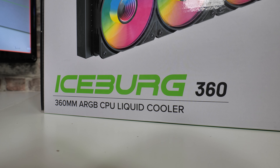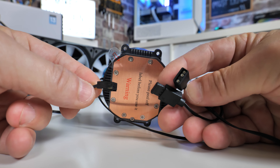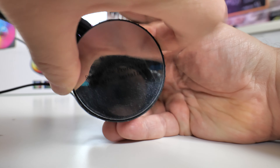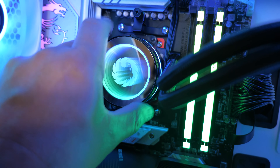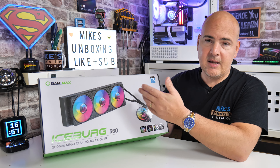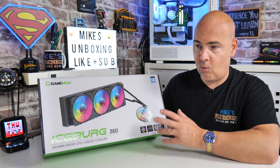This is the Iceburg 360 — 360mm AIO ARGB liquid cooler. It supports all your usual standards, so as long as you've got a 5V 3-pin addressable RGB header on your motherboard, you can synchronize that up. You've also got that really nice Infinity pump head with the GameMax logo — it's a kind of tiger or lion's head, so it's fairly nondescript. It supports Intel 13th and 14th gen, and AM3, AM4, and AM5, which is impressive — it's a long time since I've seen a cooler supporting AM3 all the way through to AM5.